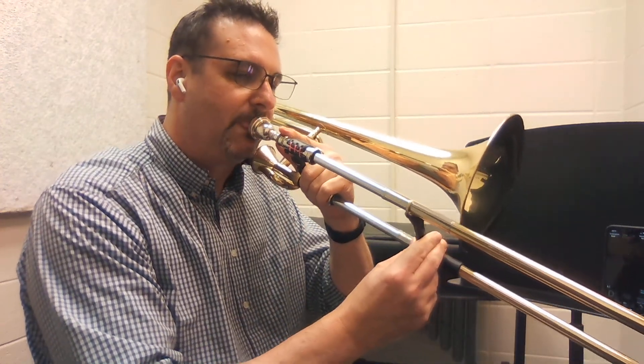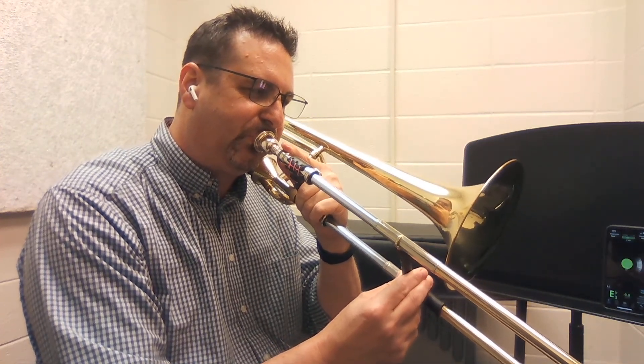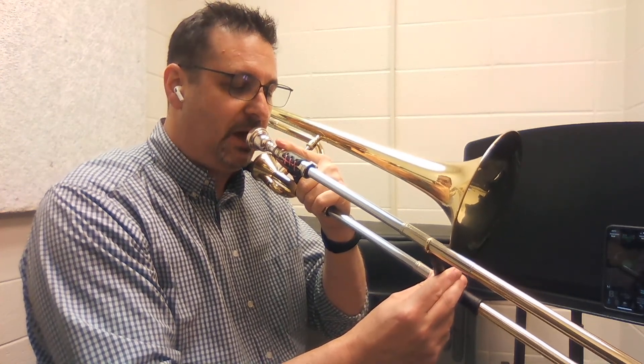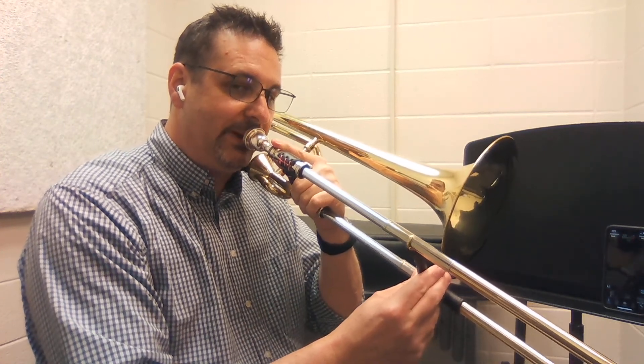The green happy face appears if I get my slide in the right position. If it's all the way to the bell, it's low in pitch.